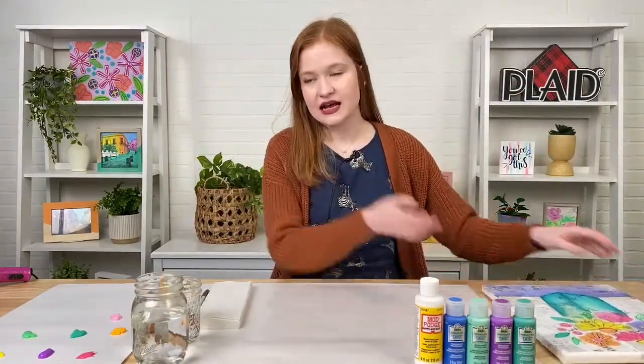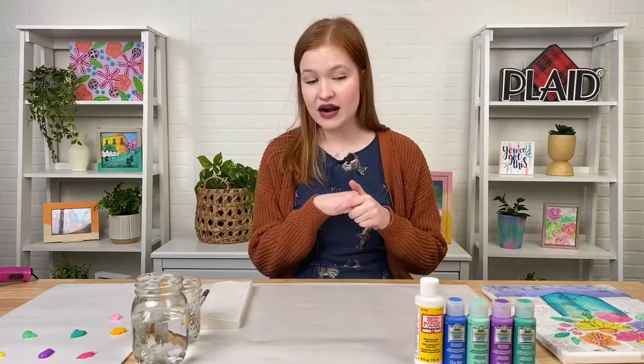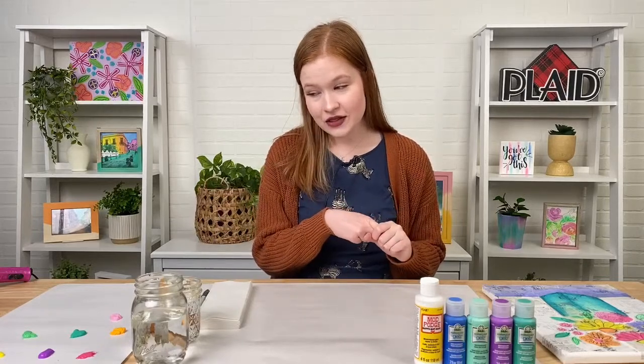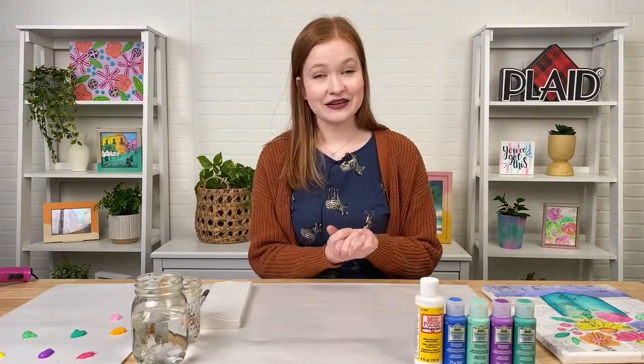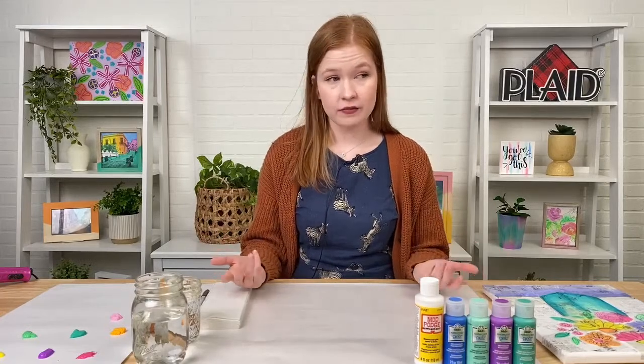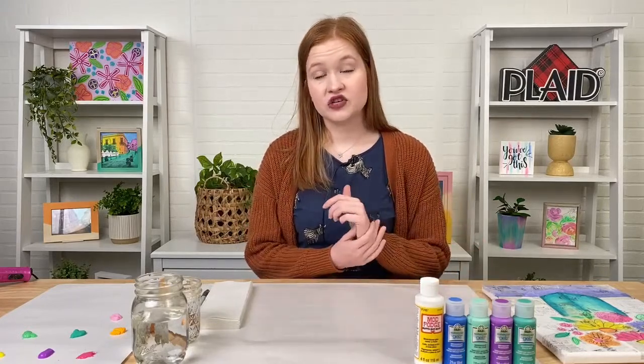Let's run through our supply list. The paints from our watercolor gel line that you're going to want to have are: Cotton Candy Pink, Berry Purple, Iris, Peach Pop, Mermaid Tail, Sea Turtle, and Meyer Lemon. One of those paint names is kind of like an Easter egg for next month's Let's Paint Live — so tell me what you think it is in the comments section. You can find the FolkArt Watercolor Gels at plaidonline.com. You're also going to want an 11 by 14 stretched canvas and some Mod Podge Matte.